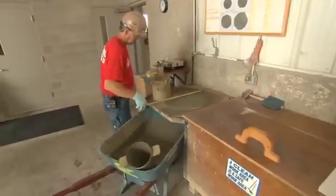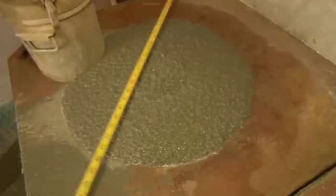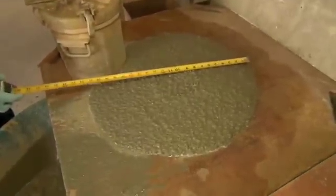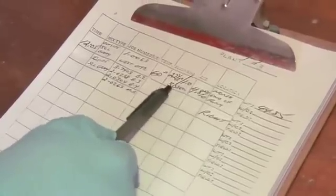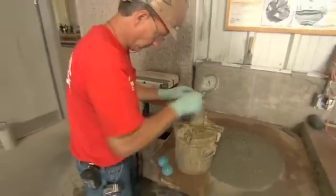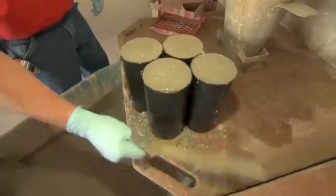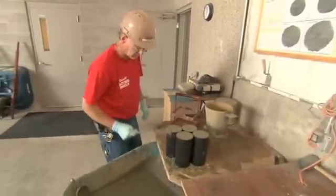The spread is measured to assure conformance to the planned spread. The edges of the circle of concrete are also inspected to check for segregation. The appearance is translated to a visual stability index number. There is also a check for air content.